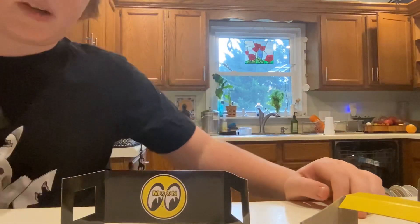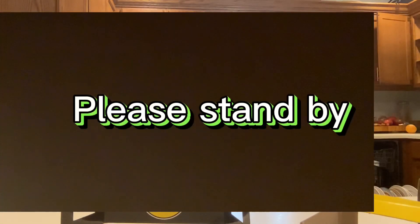All right dudes, I'm going to go get a screwdriver. I'll be back in a second. Please stand by.